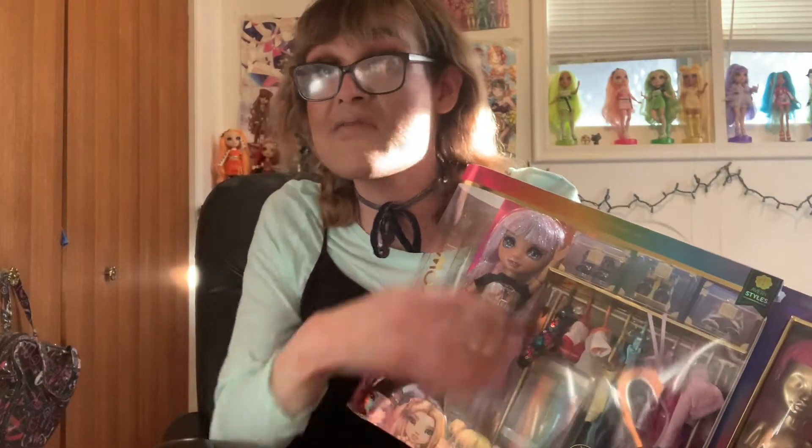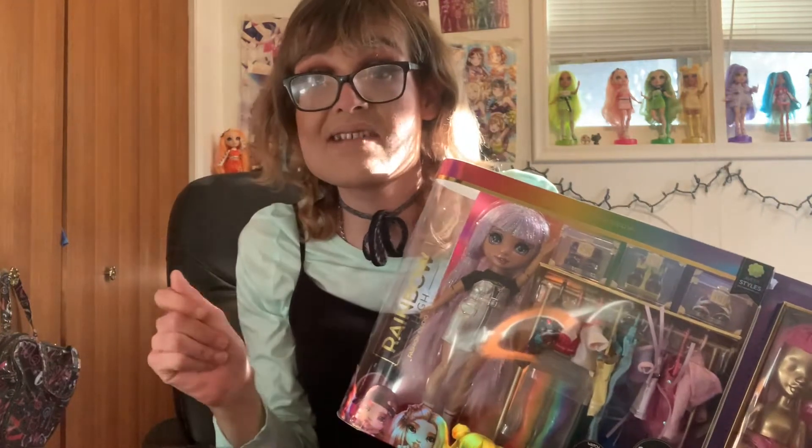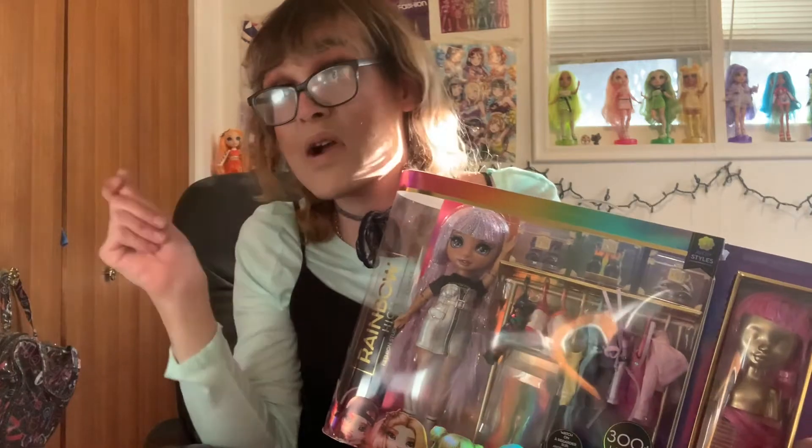If you're from Canada, like me, this retails for $74.97. Actually, when I purchased it, it was $74.97. On Amazon, it's now going for $71.97.